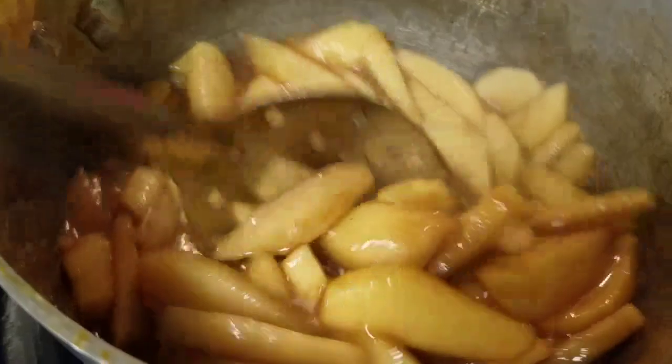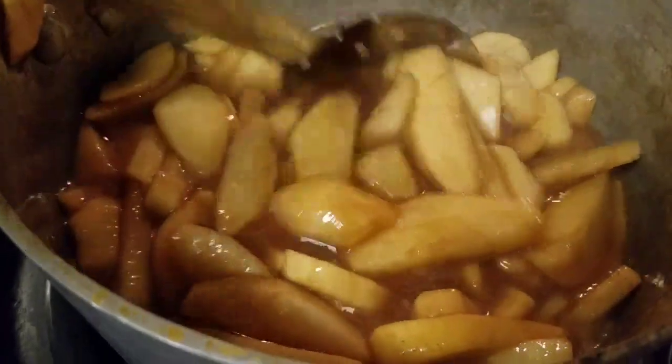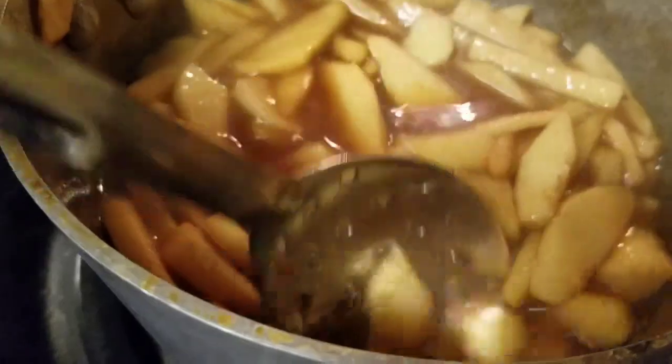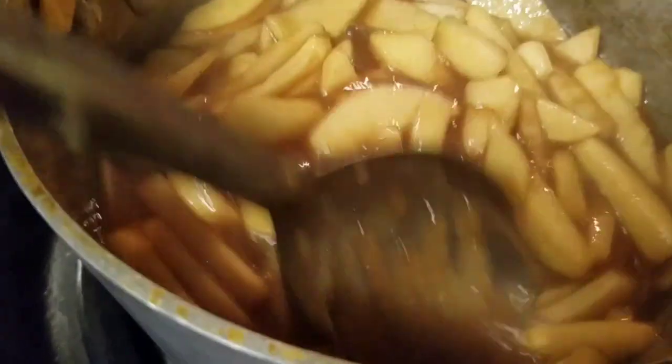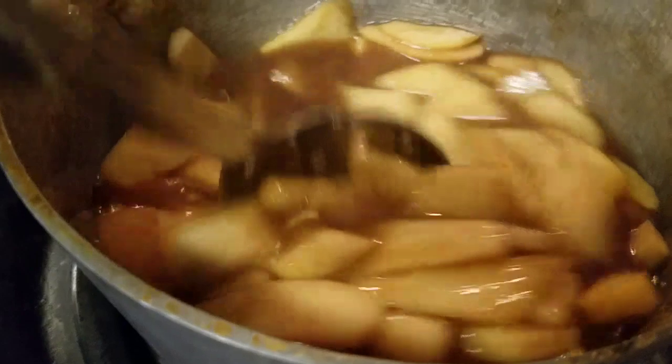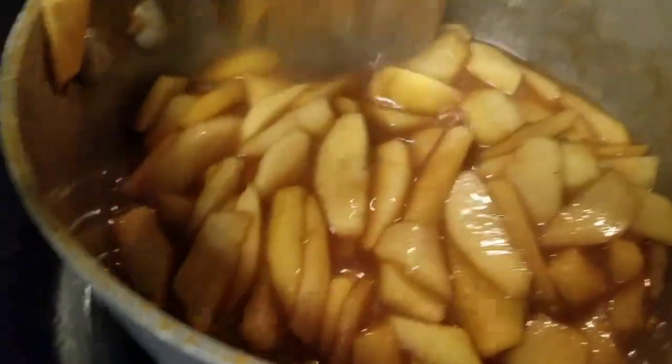These here need about five more minutes, it's still a little hard. Just remember, don't bring this up to a boil or you're gonna end up with a big hunk of rock candy apple flavor. You can throw a little rum in here — that's pretty good. But this is just a real simple recipe here.